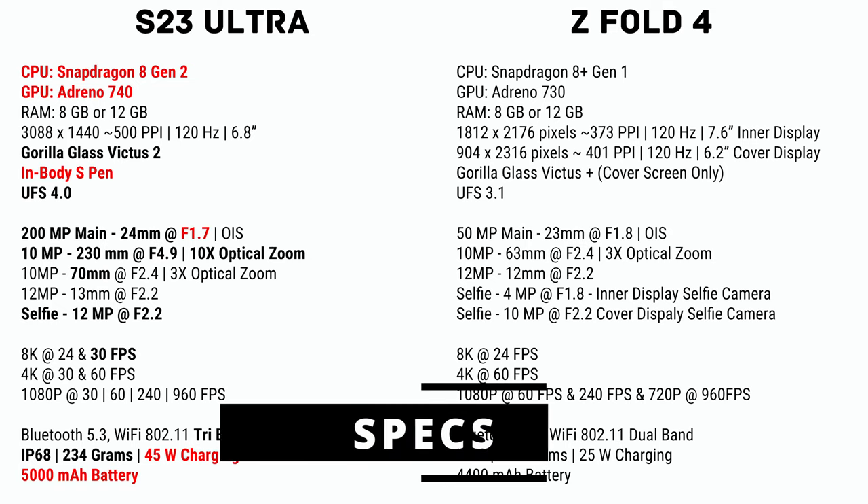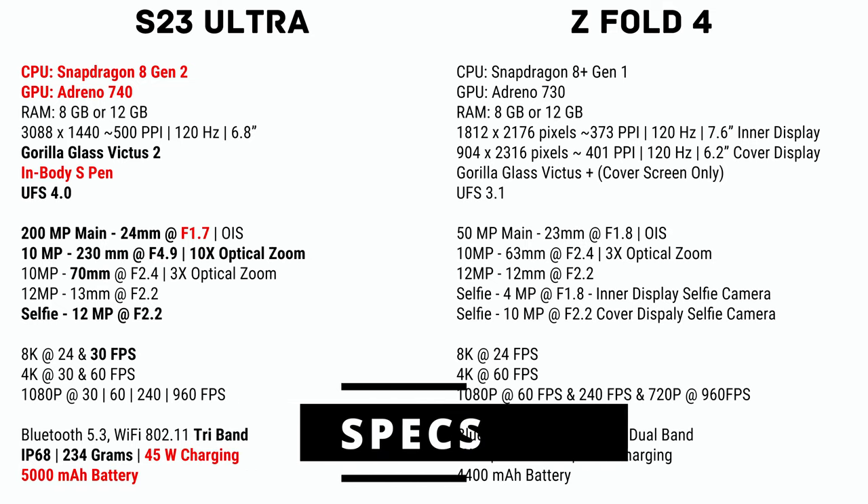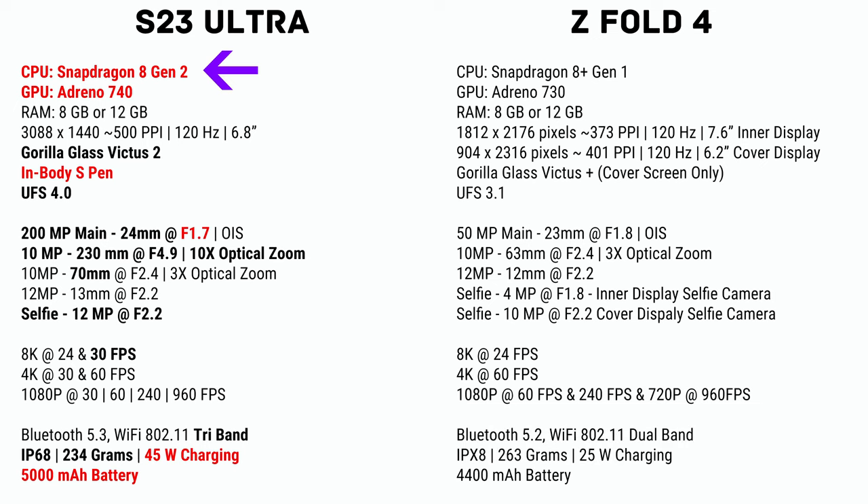I know specs are boring, but stick with me. The S23 Ultra has a newer processor, the Snapdragon 8 Gen 2, an Adreno 740, and UFS 4.0 storage, so it basically beats the Z Fold 4 in all those areas. The big thing is there's a 200 megapixel camera with an f1.7 aperture, so that's better in low-light situations. You can also do 8K at 30 frames per second. It also has a 5,000 mAh battery compared to the Z Fold 4's 4,400 mAh battery, and faster charging as well.